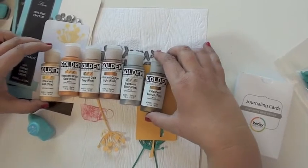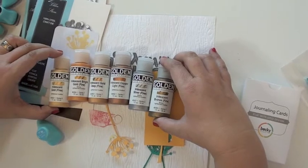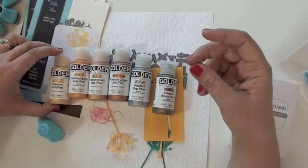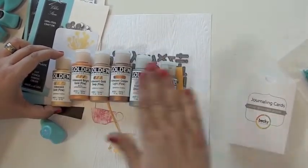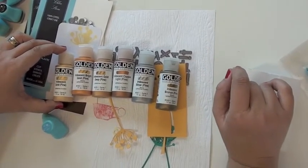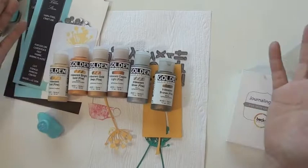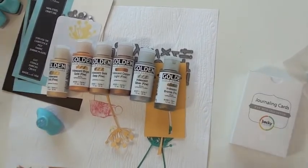Last but not least, I kind of went crazy — it's your fault! I found these Golden acrylic paints and they are so much fun. You can mix them with molding paste and get texture that you can then lay down on your page. A drop goes a long way — you can color that white molding paste with just a little tiny bit of this stuff. It gives a big shine — it's all metallics! So there you go, lots of fun this month.